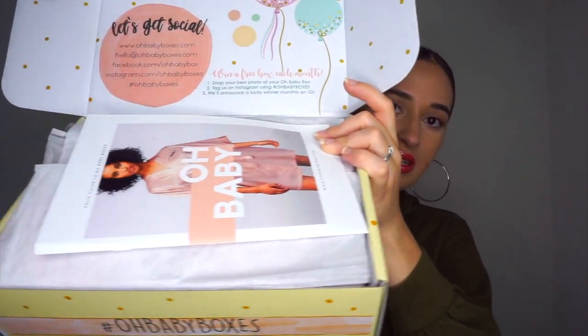This is how it comes — super cute. Okay, so the first thing is going to be your guide to Oh Baby Boxes.